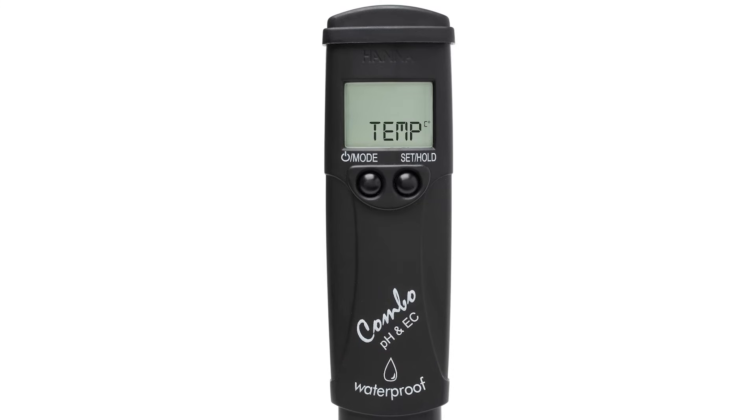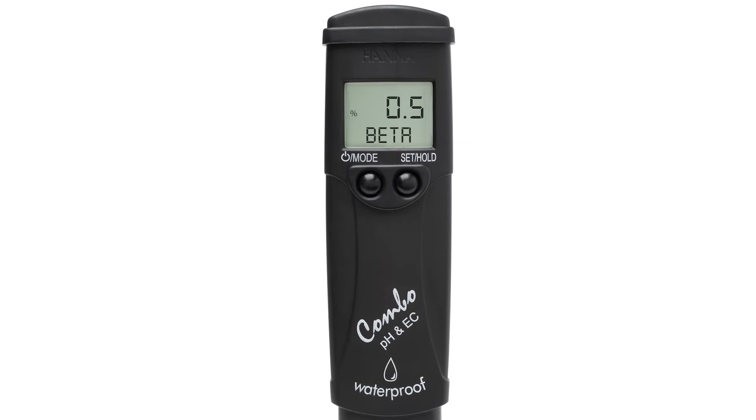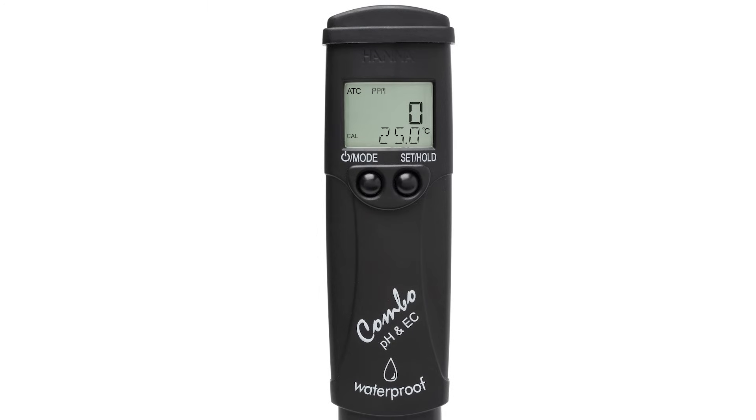By pressing the SET HOLD button, you will see the temperature units change from Celsius to Fahrenheit — choose the units you prefer. Press MODE again to change the EC TDS conversion factor. You can choose TDS conversion factors between 0.45 and 1.00 by pressing SET HOLD. The third setting we can change is the temperature compensation coefficient, which can be adjusted between 0.0 and 2.4% per degree Celsius. 2.0% is typical for most applications.